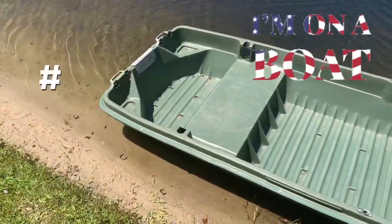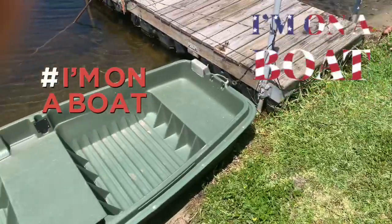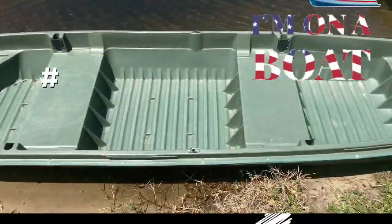We're going to put the troll motor on the back — you can put one on the front too, but we're going to put the one on the back. So guys, how do you like the boat? Like, share, and subscribe. It's your boy.